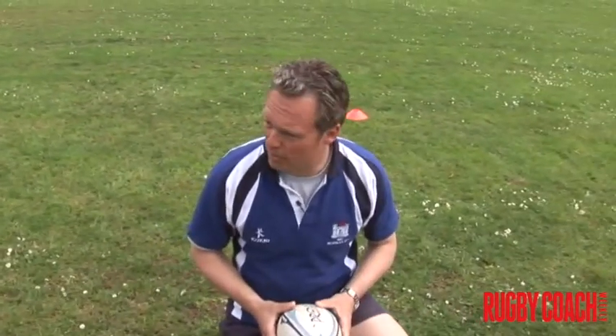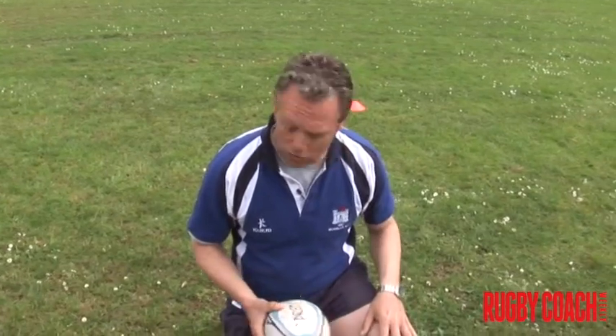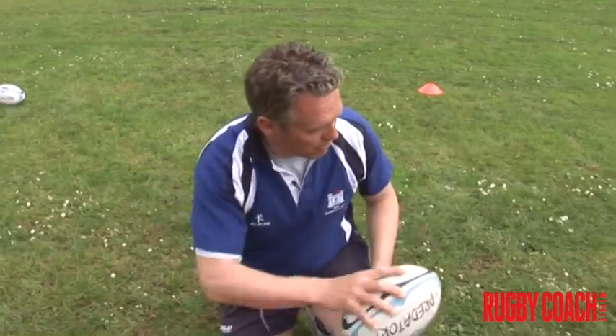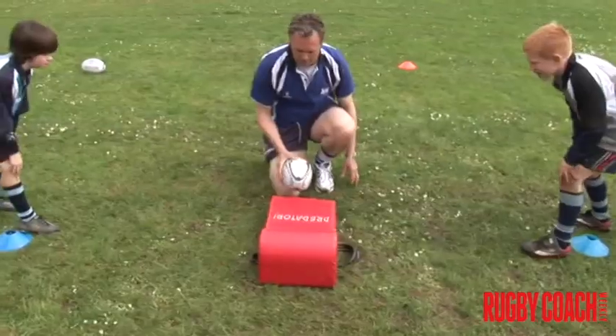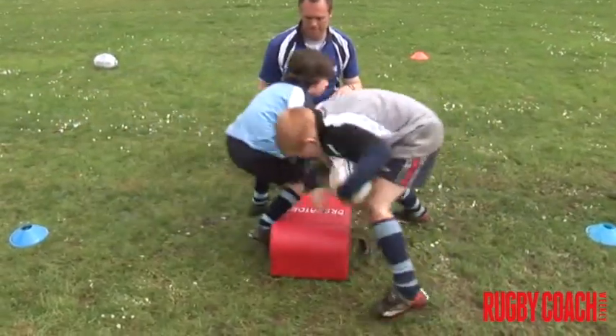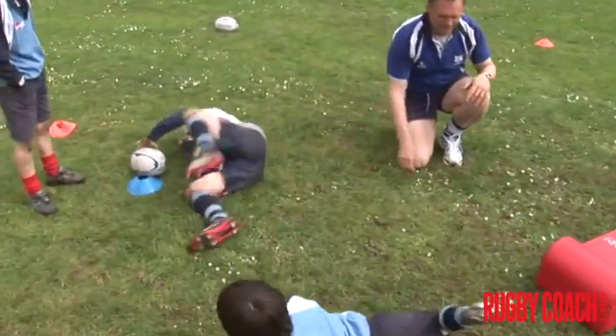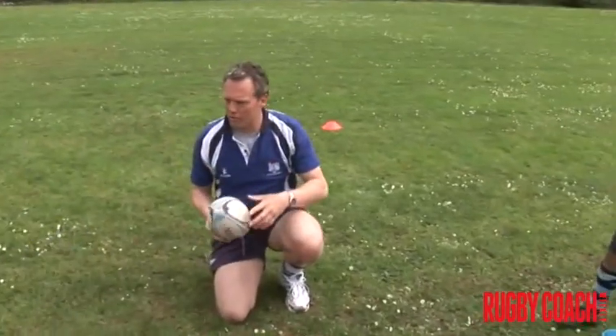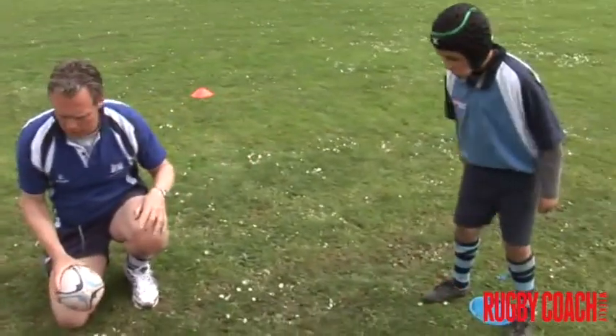You can just pick it up, and all you've got to do is the person who picks up the ball puts it on the cone which is opposite them. So you're aiming for that cone and you're aiming for that cone. Ready? Go.